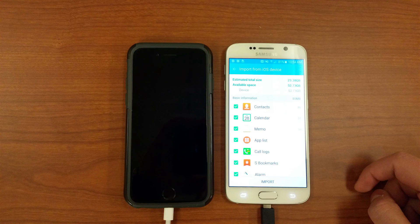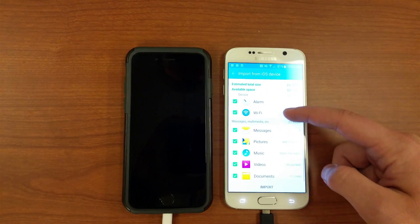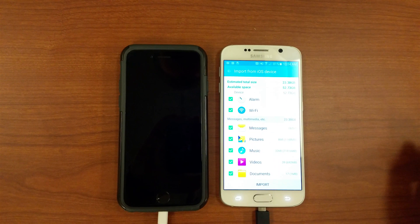Once it finishes scanning the iPhone, you'll be presented with a list of files you can copy. That list will include contacts, calendar events, memos, a list of all the apps you had installed on your iPhone, your call logs, website bookmarks, alarms, all your Wi-Fi network logins, your messages, pictures, music, videos, and any other documents you have saved to your old iPhone. Just check off the things you want to transfer, then tap Import.